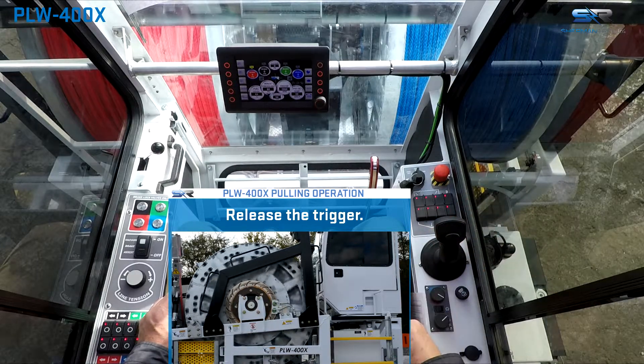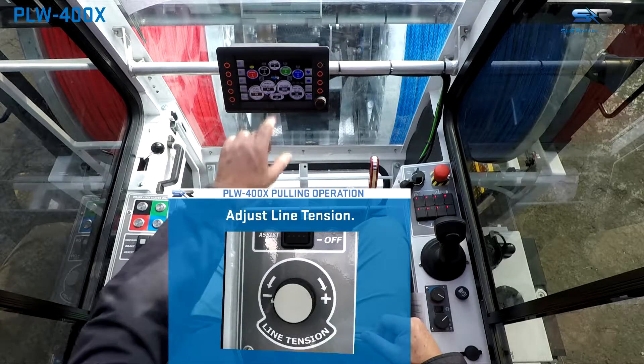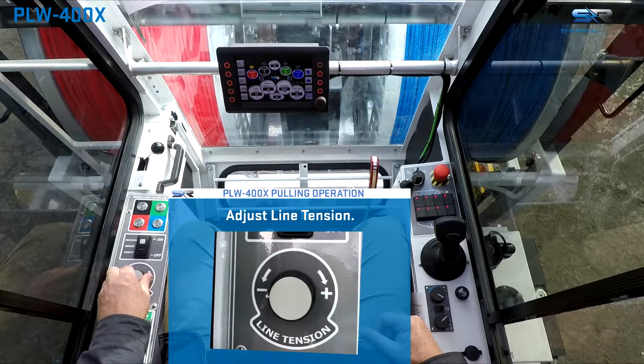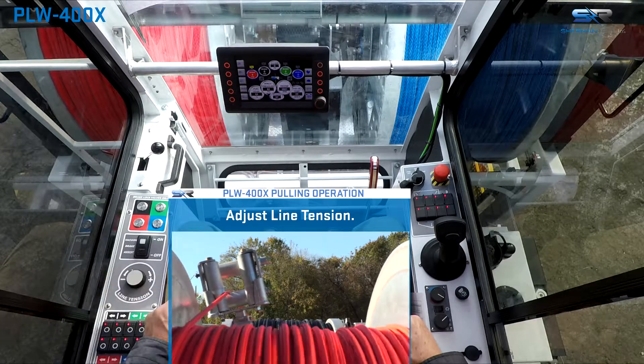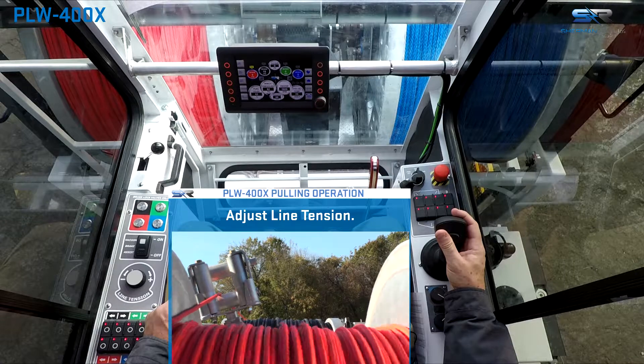Line tension is indicated on the system control panel under winch pressure and line tension. Tension may be adjusted with a line tension control knob on the door. Manage the lay of the pulling line using the level wind.